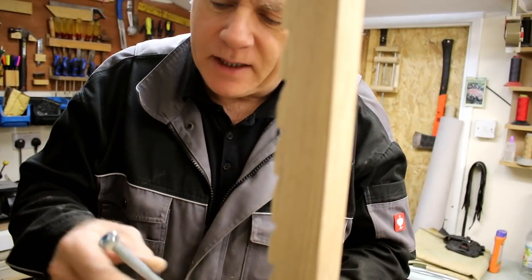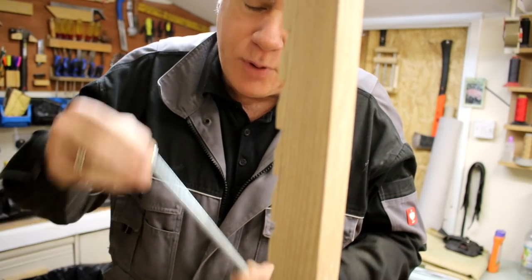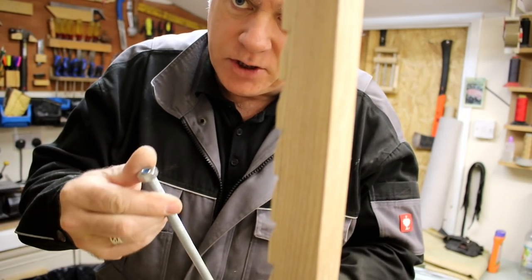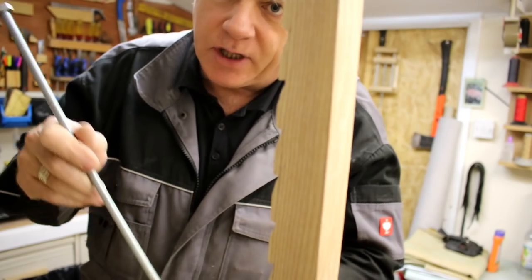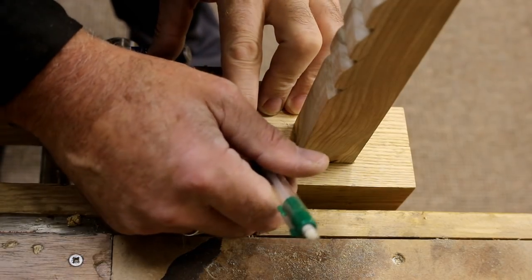I'm going to use some 10mm threaded bar for this clamping mechanism. I've put the corresponding nut on the end and I'm going to insert the threaded bar through the headstock. Then I'm just going to trace the shape of the nut under the headstock.